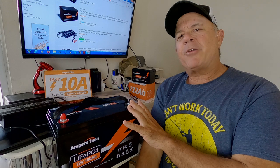Hey Rad Reelers, JC here with Rad Reeling Fishing. It was my goal on this channel two years ago when I started fishing with electric trolling motors with my kayak to eventually get lithium batteries.